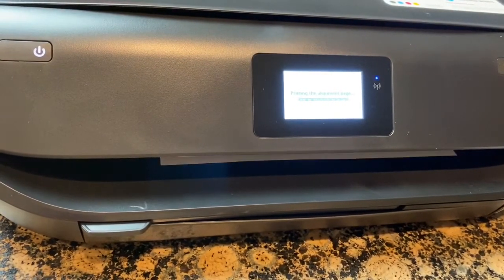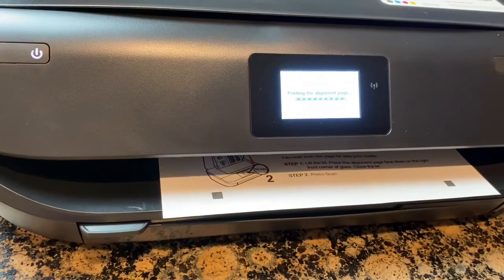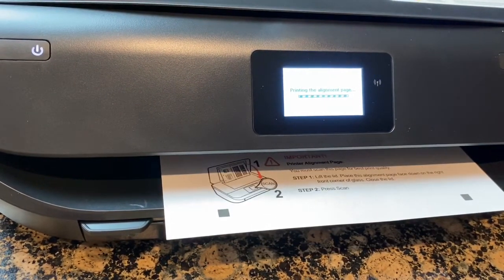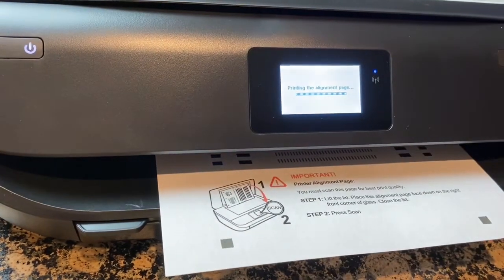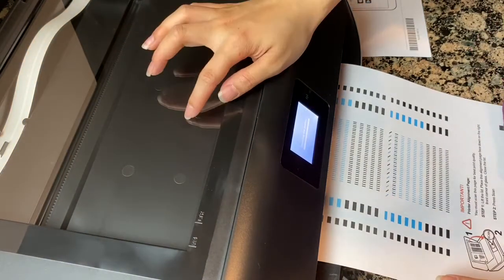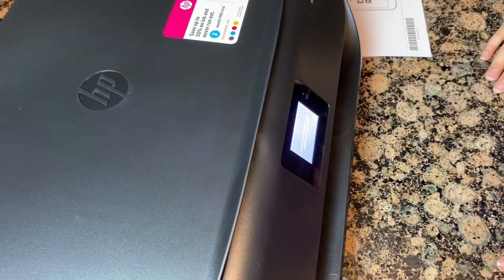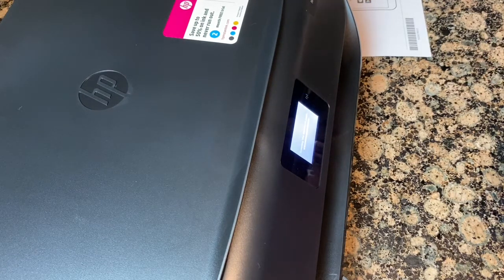This is the first page that prints out — it's the alignment page to make sure the printer is aligned. You put it in the little scanner. I personally don't really use the scanner; I've had one in my last printer and used it maybe five times in five years. I'm a stay-at-home mom, I work from home, I have my own reselling business online, and I like to print out worksheets for my budgeting, my YouTube planning, and everything else.